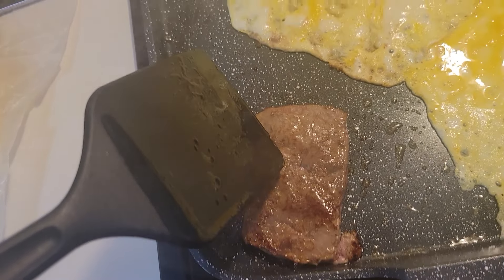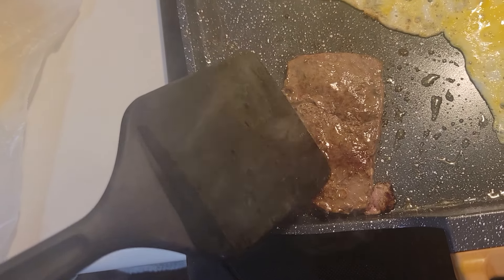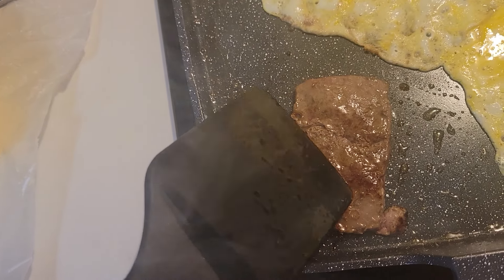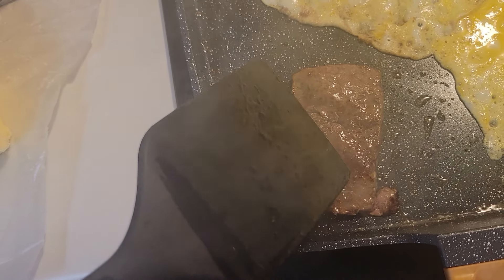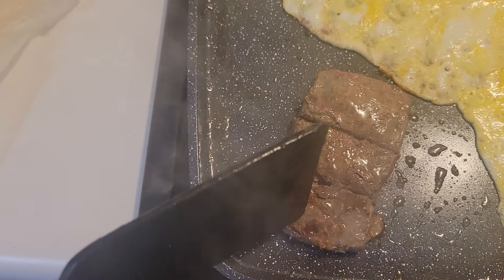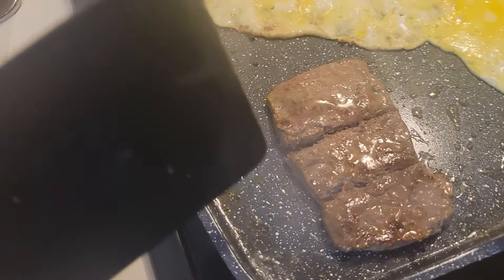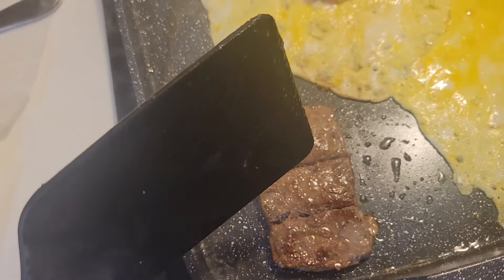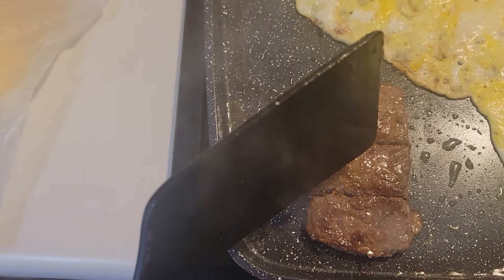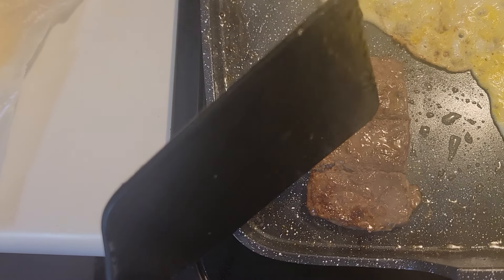You see, as you keep cooking it, eventually the blood's going to come to the top. You can see some of the blood right here — blood on top means it's not officially cooked yet. Next I score it with the spatula and lift it up to see if the liver is red or brown inside, depending on how you like it. Pink means it's medium, brown means it's well done.